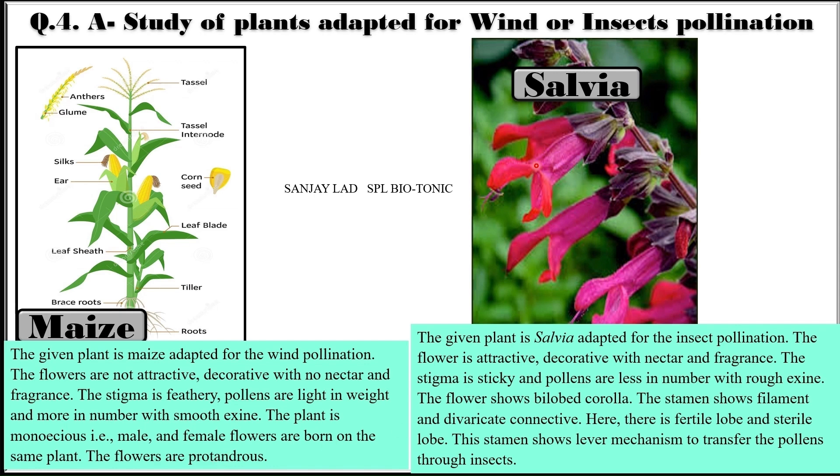The second option is Salvia, which is adapted for insect pollination. The flowers are attractive and decorative with nectar and fragrance. The stigma is sticky and pollens are less in number with rough exine. The flower shows bi-lobed corolla. The stamen shows a filament and divaricate connective, with a fertile lobe and sterile lobe. The stamen shows a lever mechanism to transfer pollens through insects.